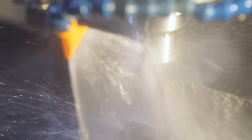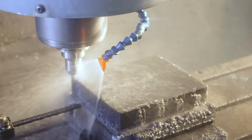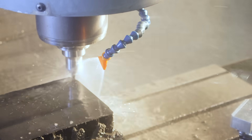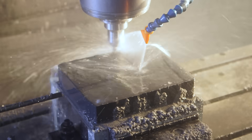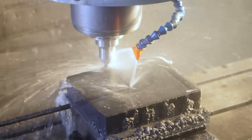You'll actually notice that we do something a little different. Most people cut G10 dry, but we actually cut it with coolant. We use Synergy 735 coolant. This provides great lubricity for the tools, and the coolant keeps the glass particles from floating in the air. It actually takes the glass vapor out of the air and washes it down to the bottom of the machine, so the shop stays nice and clean.